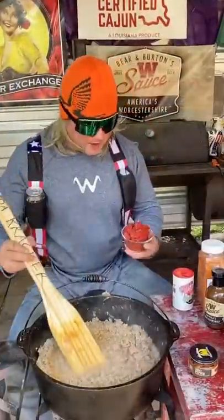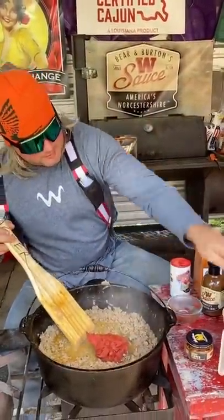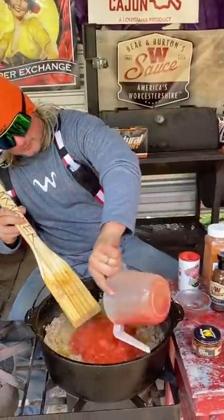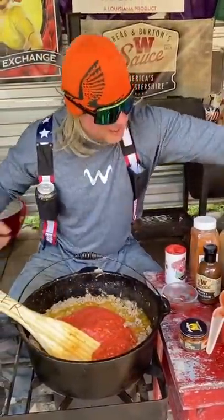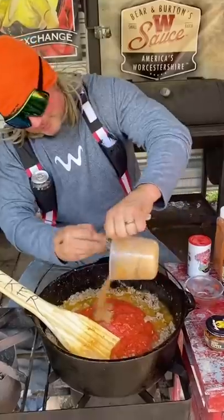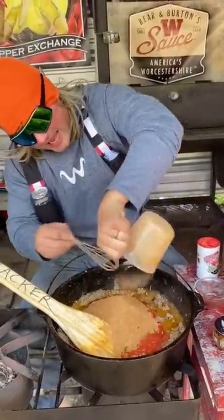You got that browning down, you add that tomato paste. Then you got that Rotel. Then right here, you got that chili powder. We're going to add this, but we're going to keep tasting and keep adding chili powder until it's like I like.